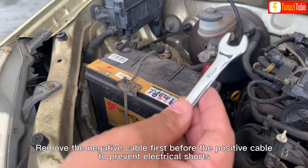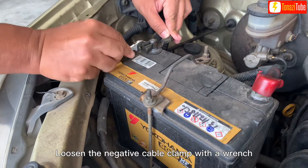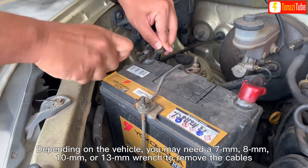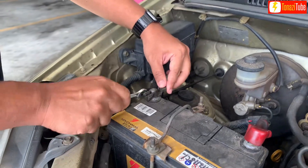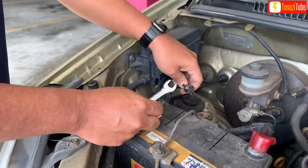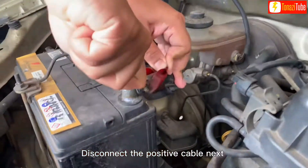Remove the negative cable first before the positive cable to prevent electrical shorts. Loosen the negative cable clamp with the wrench. Then disconnect the positive cable next.